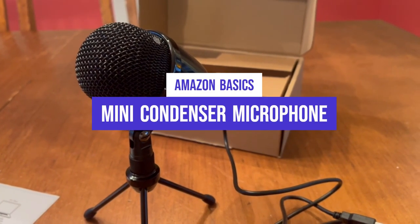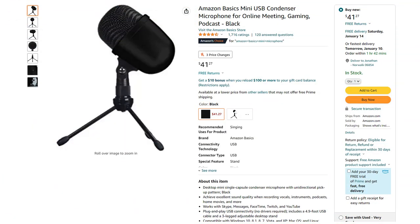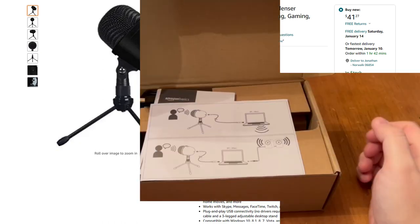Hey guys, today I'm going to be taking a look at the Amazon Basics Mini Condenser Microphone. I purchased this microphone to use for videos like this, and I was really impressed with the quality for the price.